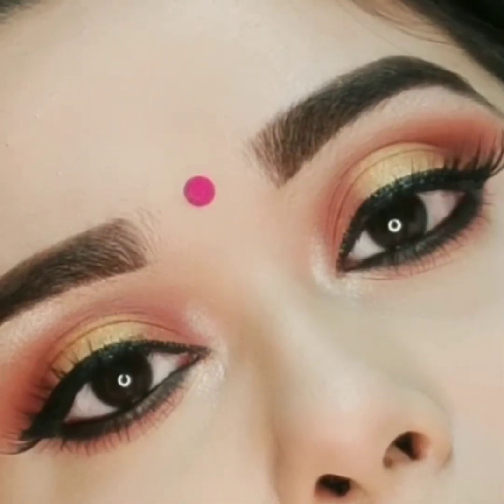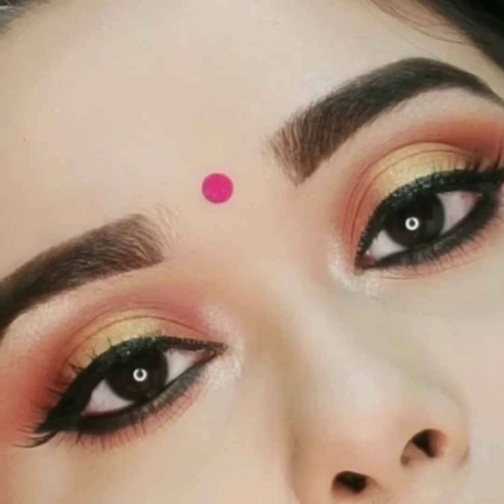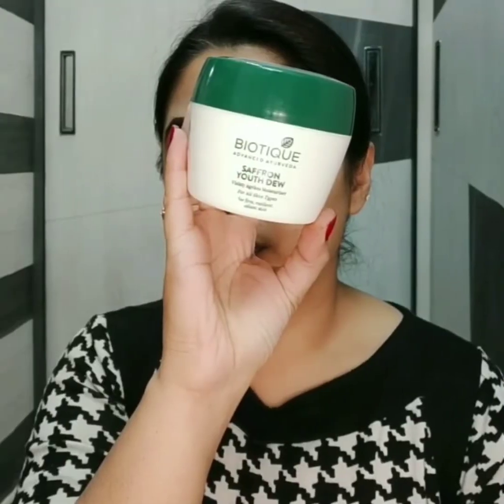Hi guys, welcome back to my channel. If you are new here, my name is Priya. Today I am going to show you this traditional wedding guest makeup look featuring beautiful sunset halo smoky eyes. If you are ready, let's get started, and if you are new here please take a moment to subscribe.